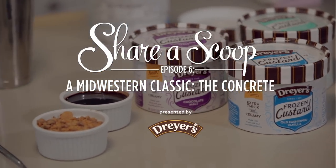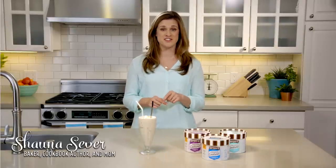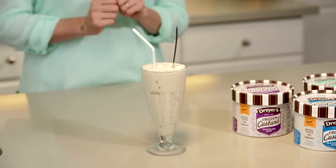So you've had frozen custard sundaes, maybe even tried a few classic flavors, but if you want to eat frozen custard like a true Midwesterner, you have to try a concrete.